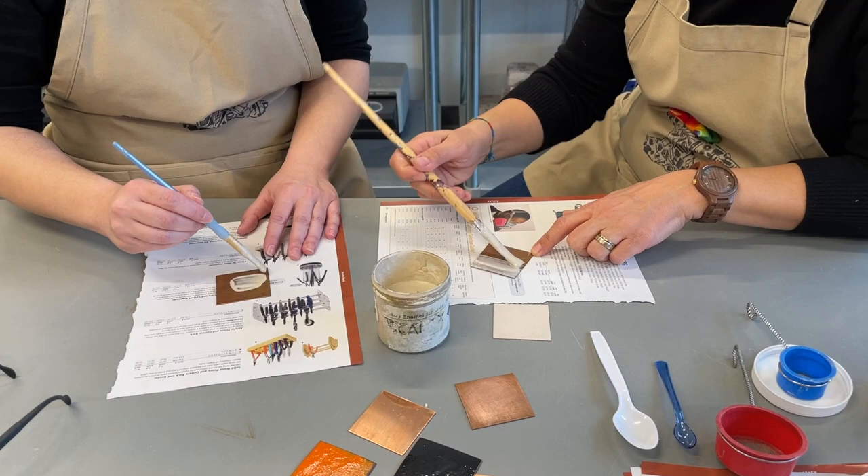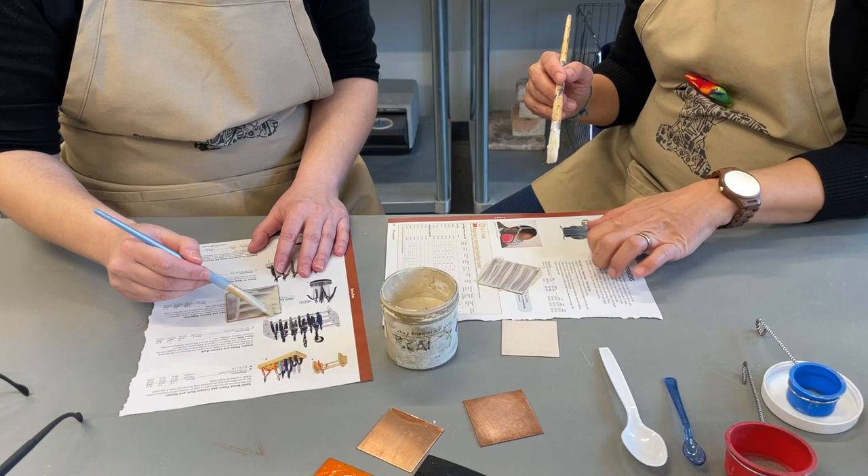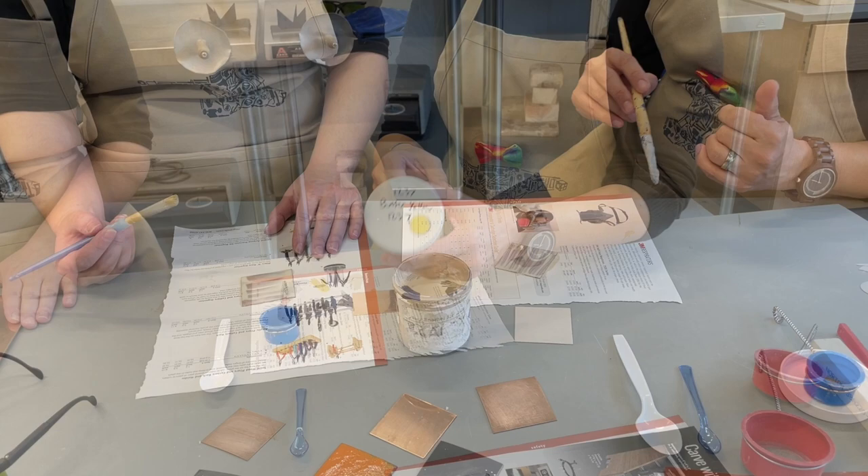For the first firing, the back of the copper will oxidize in the kiln. You can either clean off the oxides after firing or put Scale-ex on to protect it. Scale-ex is a very thin ceramic slip, usually made from ball clay.